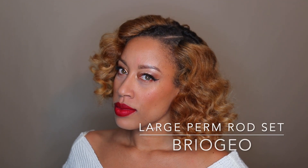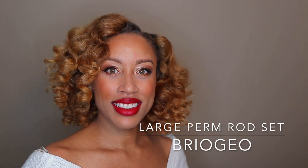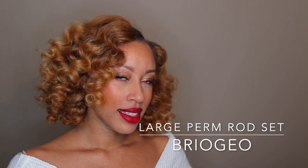Hey girlfriends, it's Jazz and I'm back with a quick video for you. I'm going to be doing this voluminous perm rod set and I'm only going to be using 16 perm rods, so let's get into it.